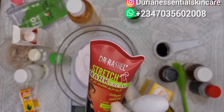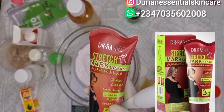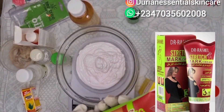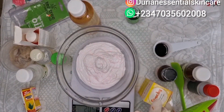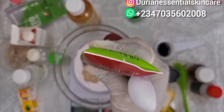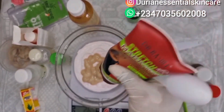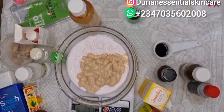The next ingredient I'll be using is Dr. Rashid Stretch Mark Cream. It contains jojoba oil, it moisturizes the skin and also tightens the skin. It's also very effective. We'll be using all of it — this is 150ml. So we'll be using 150ml of the Dr. Rashid Stretch Mark Cream. Now we have 350ml total, and this is our base.